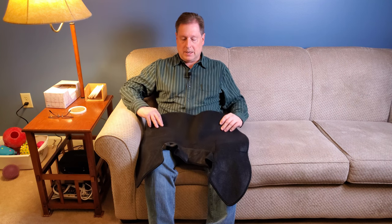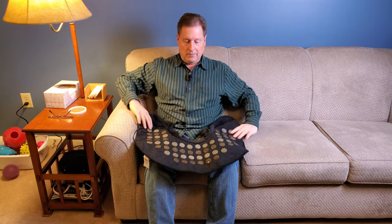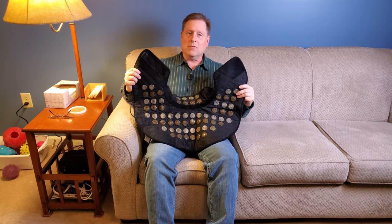Thanks once again to UTK for sending me this product for evaluation. Stay tuned for more reviews.